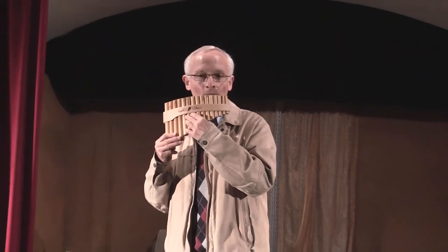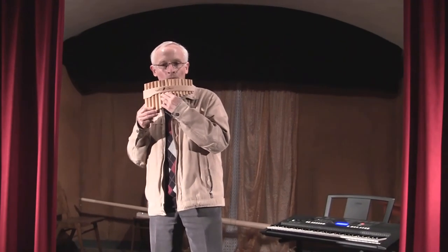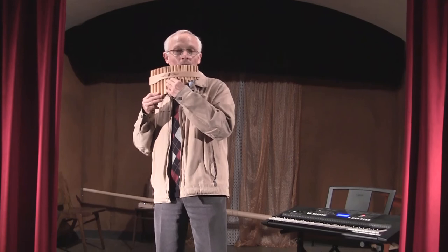I'm going to play with the Pan Flute to this recording of the keyboard.